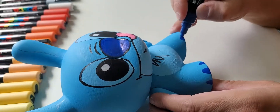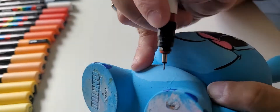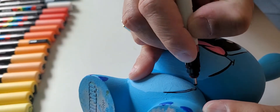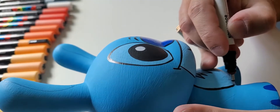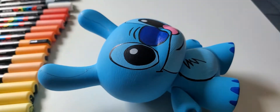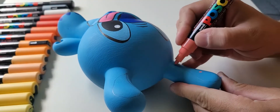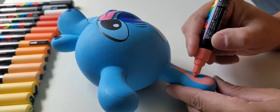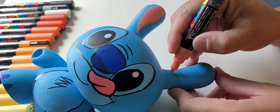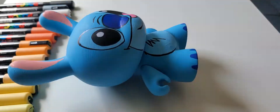I was going to do a matte finish on this but was asked not to. So I recommend that if you're purchasing commissions from me and you're going to be storing them without a gloss coat or a matte coat, they should be on a display shelf or in some kind of enclosed cabinet to protect from dust and fingerprints. Sometimes a clear coat does give it a different finish, and some people just like the matte look.